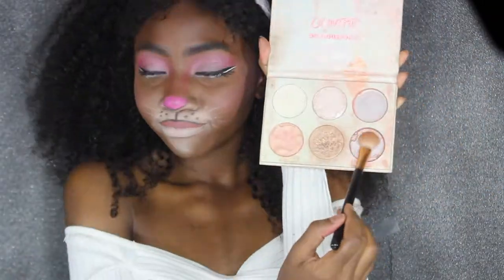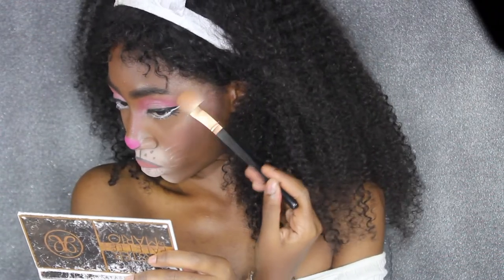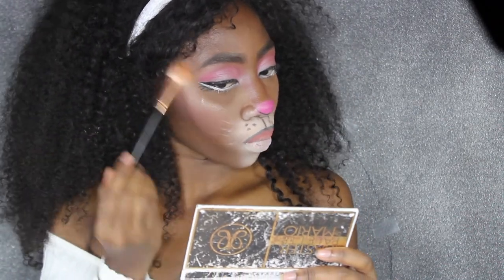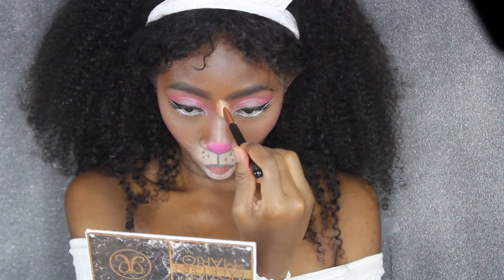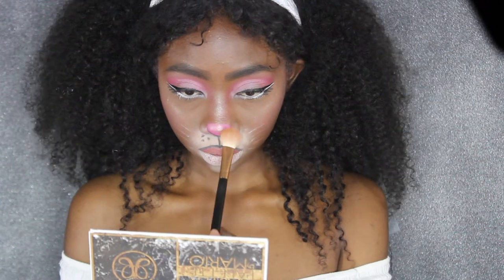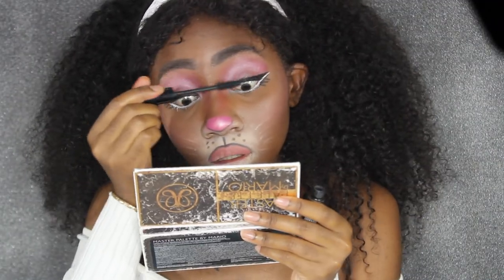As you can see, the highlighter shade is missing from this ColourPop palette — the pan fell out, which I really dislike. Anyway, I'm going to use the remnants of that shade and apply it to my cheekbones, the middle of my nose, and the tip of my nose. Then I'm going to go over that with my Juvia's Place palette in that pink shade just to make it really shiny and pretty. The nose is my absolute favorite part — I just love it.